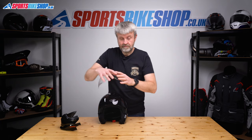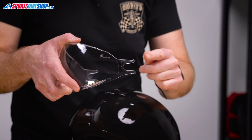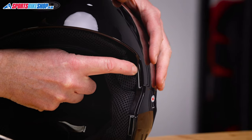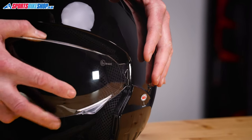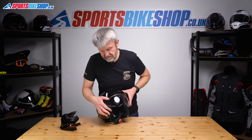Put it back in — pretty much just as simple. These two lugs here have got to be reinserted into grey runners, which you can see just between the shell and the EPS here. So we take that, place it into that runner, and press until we hear the click. Let's click back in place.